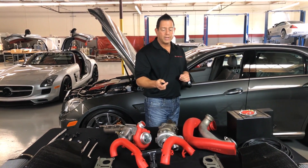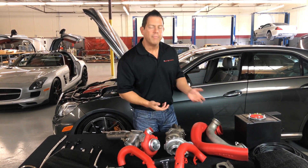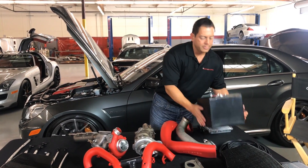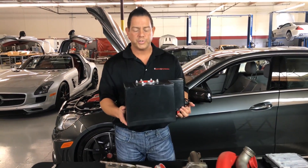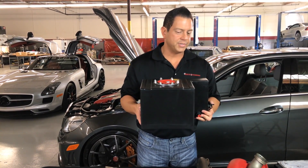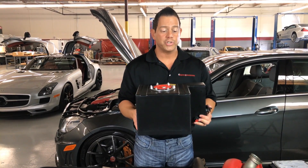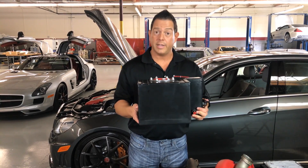One thing I also wanted to add with the methanol injection kit — you're probably wondering where do you put the methanol. We provide a methanol tank with your turbocharger system. And you're probably wondering where something of this size is going to fit in the engine compartment — it doesn't. I'll show you the installation in just a little bit of where you would put your methanol tank.